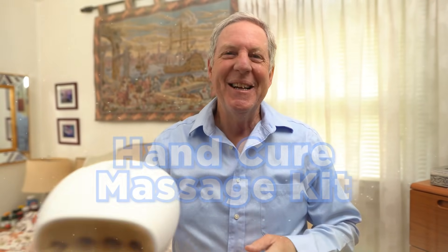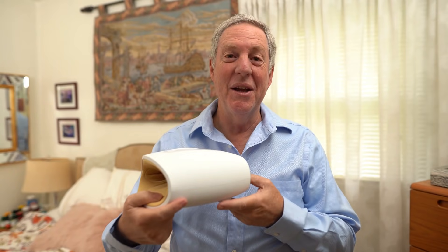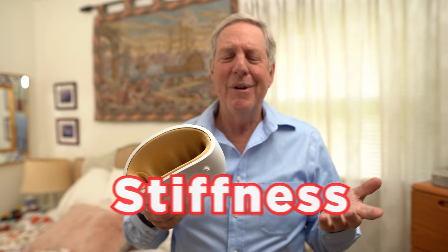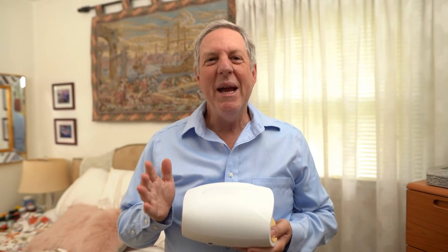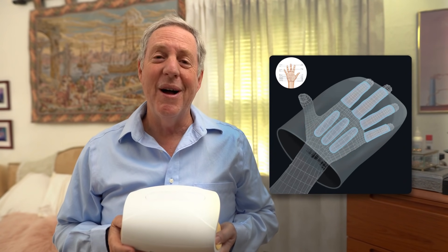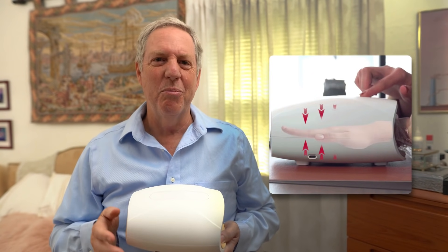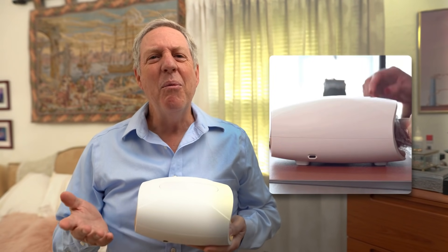Thanks, sugar! This little magic machine is dope at relieving hand pain you get from arthritis, carpal tunnel, stiffness, numbness, and all kinds of nasty ailments. What makes the Hand Cure massage kit different is that it uses deep air compression to stimulate a real-life hand massage, and soothing heat therapy increases muscle flexibility and decreases discomfort.